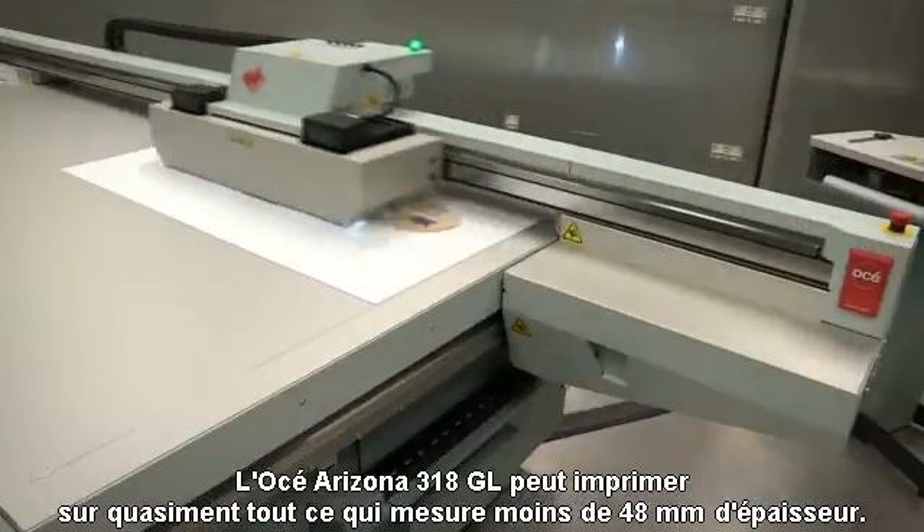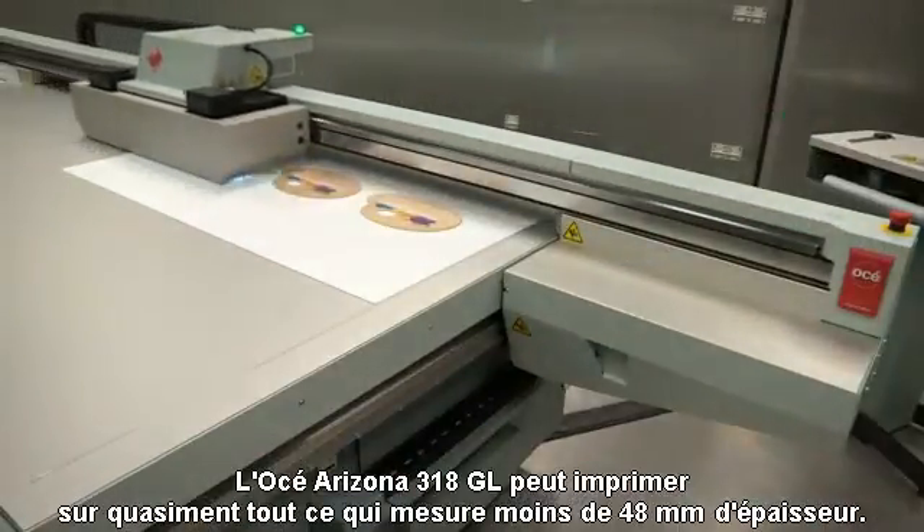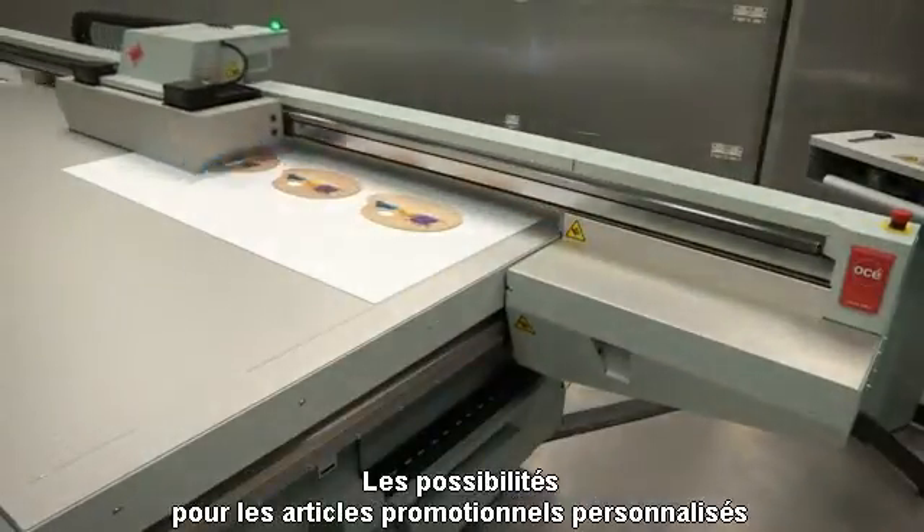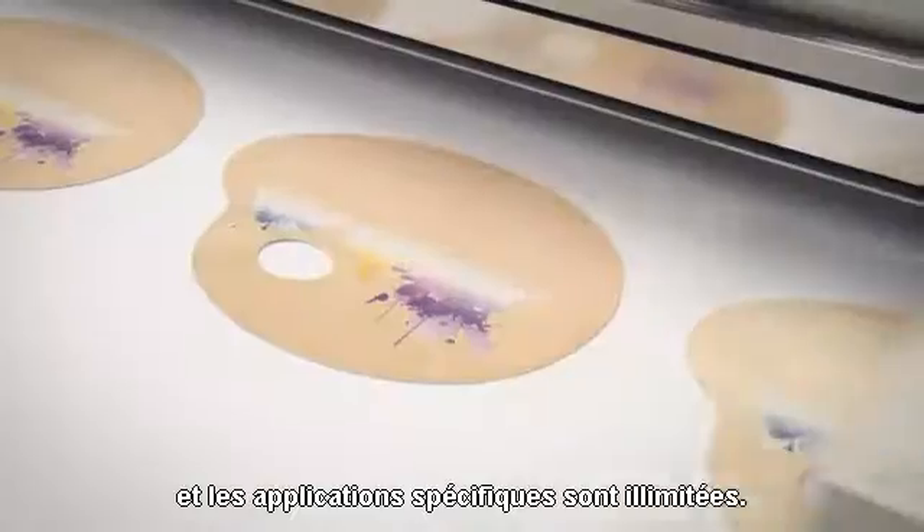The OSEI Arizona 318GL can print on almost anything less than 48 millimeters thick. The possibilities for customized promotional items and specialty applications are endless.